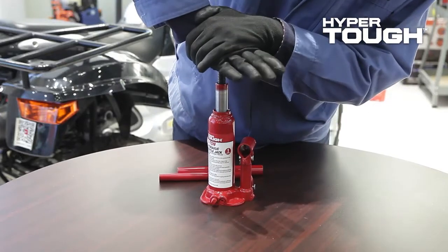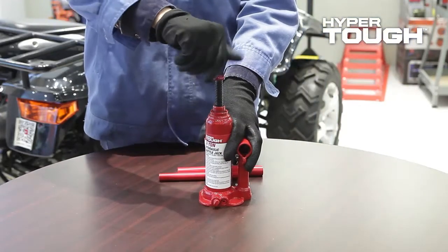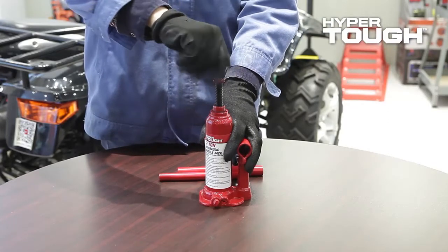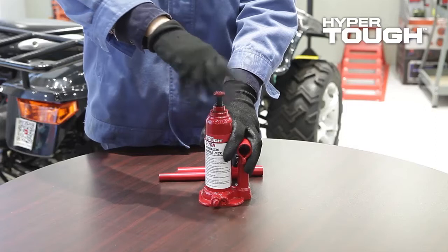Once all weight has been removed from the jack, manually lower the piston completely by pushing down on the saddle. If the threaded saddle was raised, rotate and lower the saddle clockwise to the lowest level.